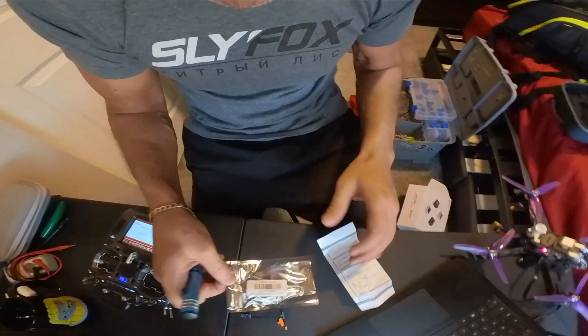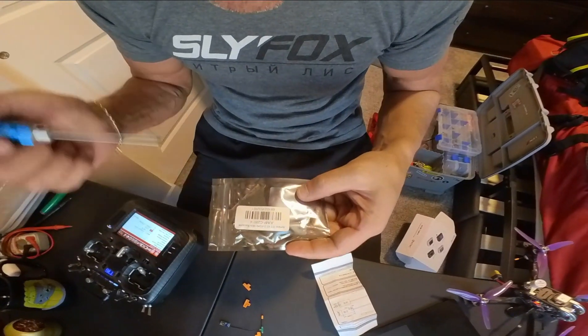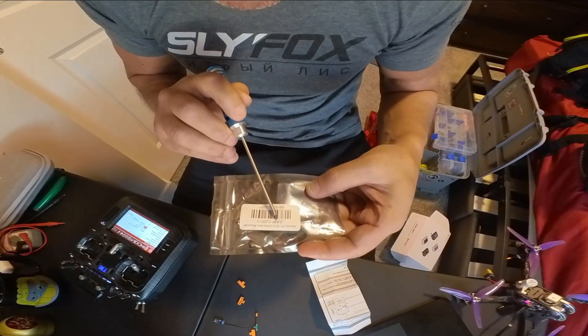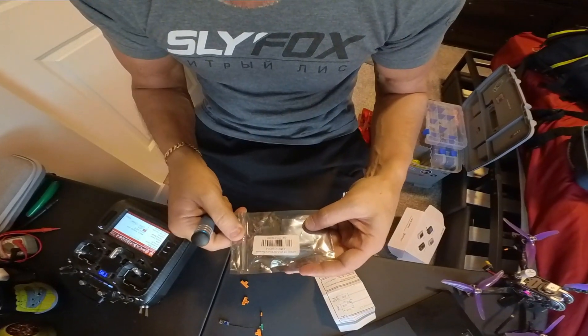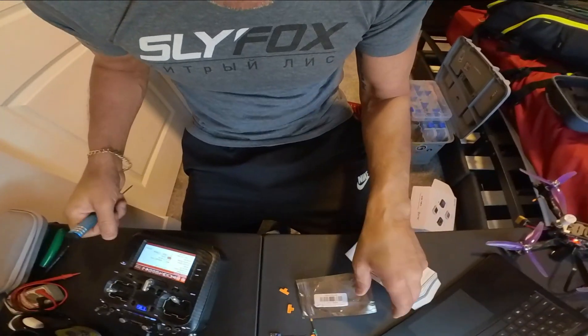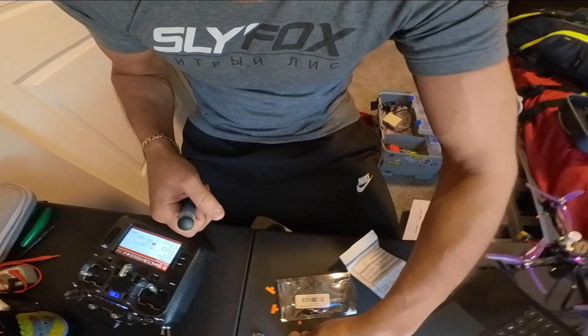I want to do a quick video today on this Jumper R1 V2 2.4 mini receiver. Here it is right here.